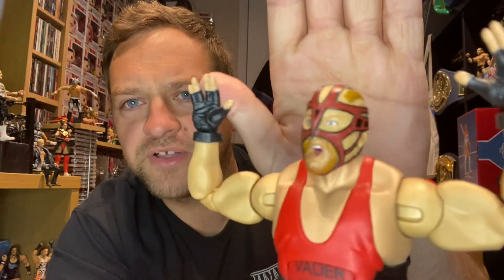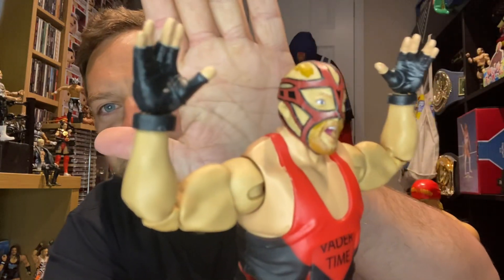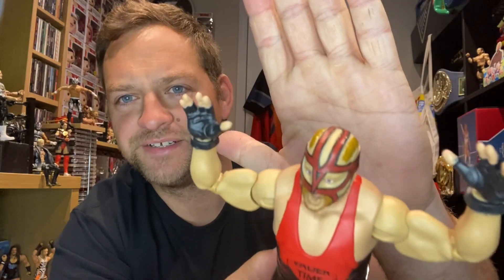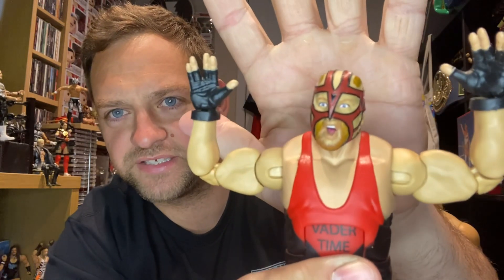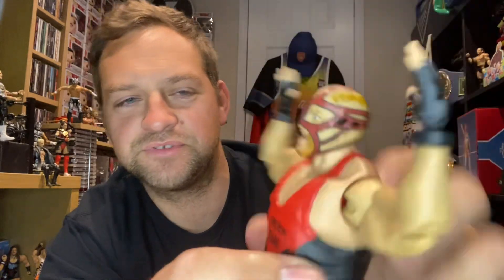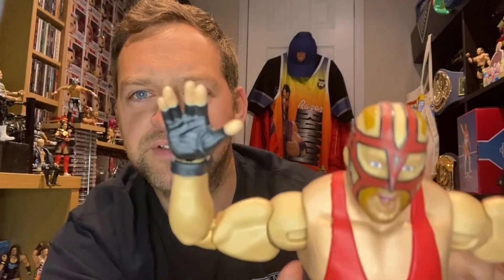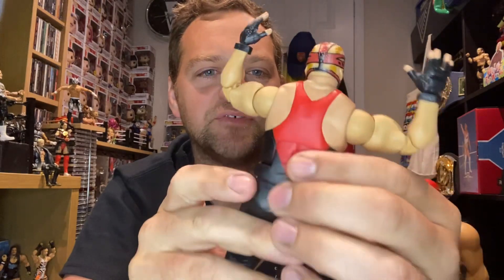Here is the Vader figure. First of all we'll look at his face — I think that is an absolutely fantastic face scan. The mask is awesome, but without it, that is amazing. The coloring of the hair is absolutely fantastic. Great face scan, great facial features. You can see the hair has been sort of trimmed up through the middle with those side parts. Loving this figure, absolutely loving it.